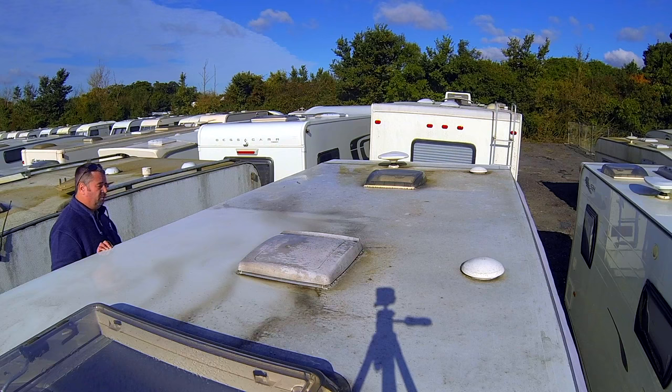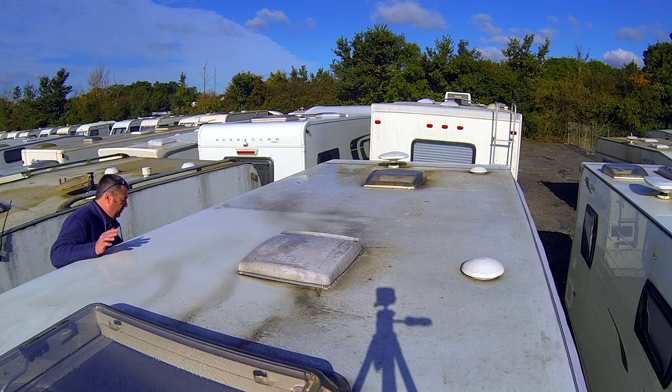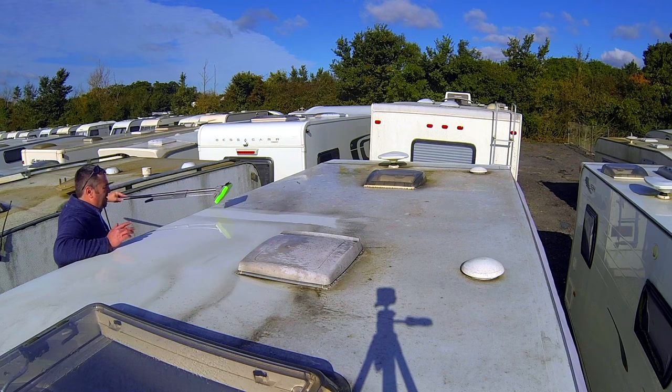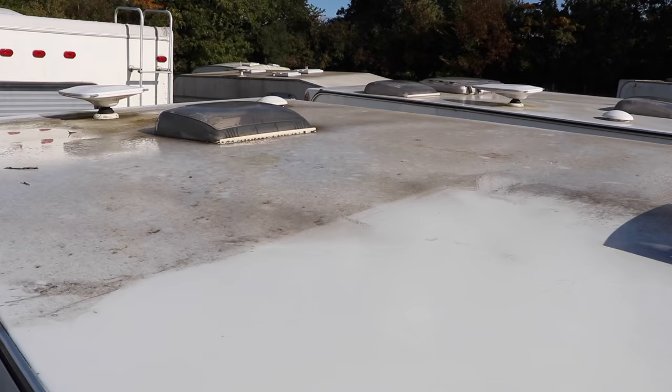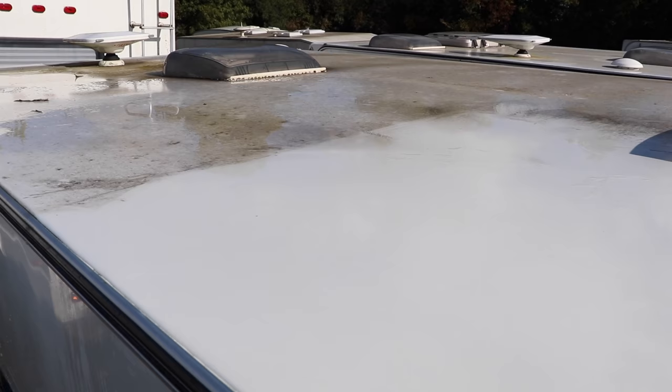Using that brush with the solution has really brought the roof up already quite a lot. There's quite a lot of surface muck so we're going to spray it down again to get a lot of that off. You can see already it's made quite a difference, so now I'm going to use the sponge mop to get rid of a lot of the surface water. You can pretty clearly see the difference where I've cleaned and where I haven't - it's not dry yet so you can see some streaks, but this is just the first pass.